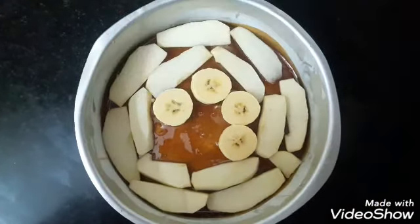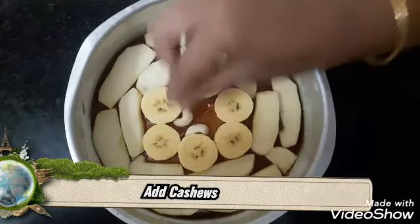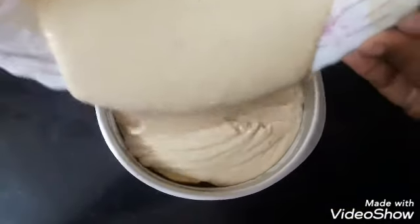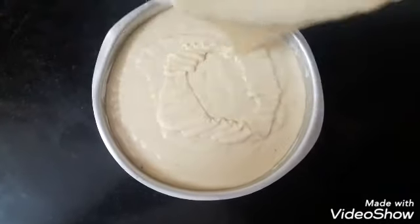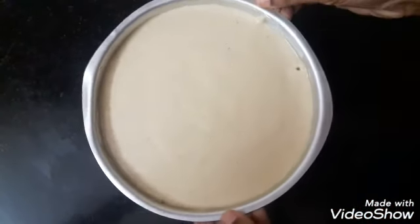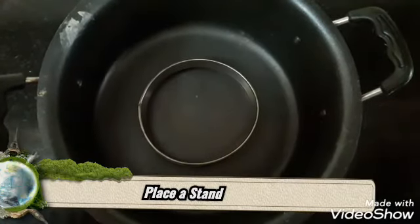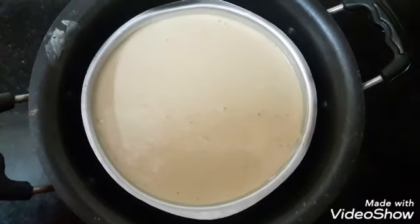Let's add a little bit of hot water. Now we'll add the water. We are going to cut out the fresh oil and we are going to cut it.